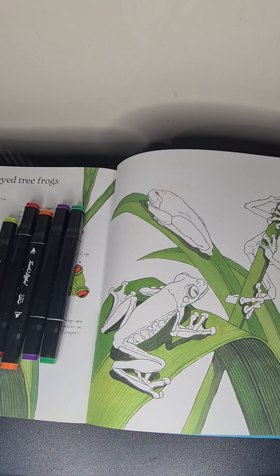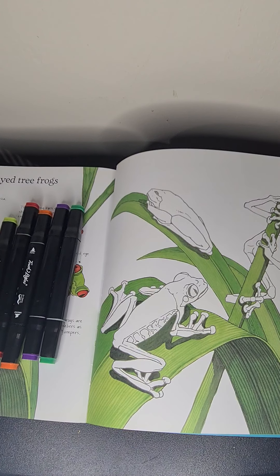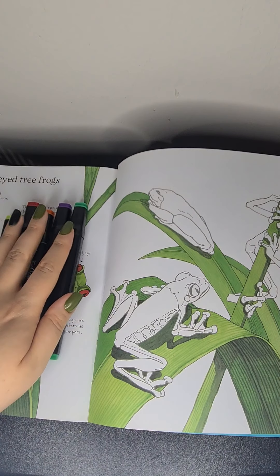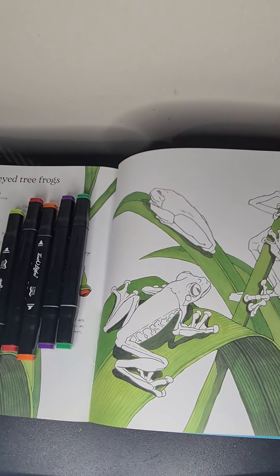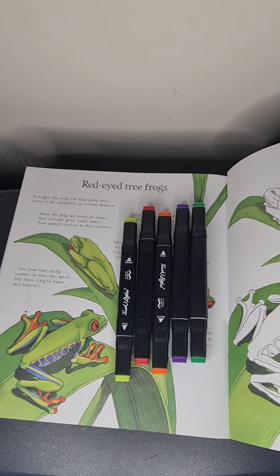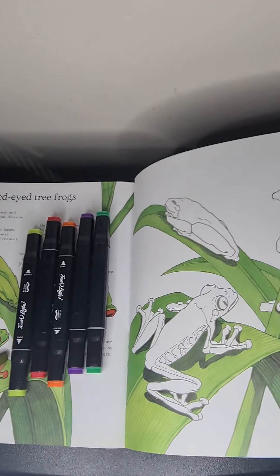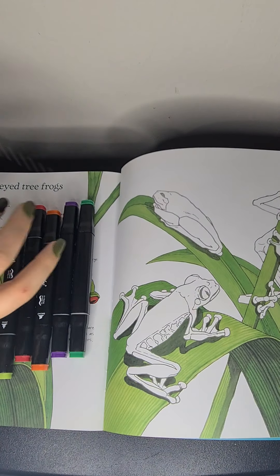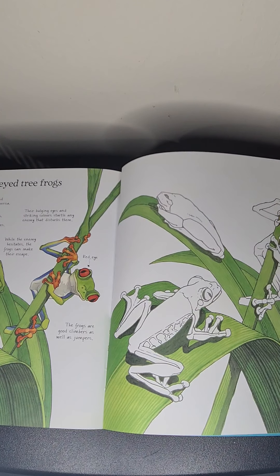I thought we could do a bit of colouring while I just chat to you guys and bring you up to date on what's been going on. So I've got my colours here. I'll be colouring this guy on this page. I've picked out the colours — I will move them out of the way actually because I'm going to read what it says.